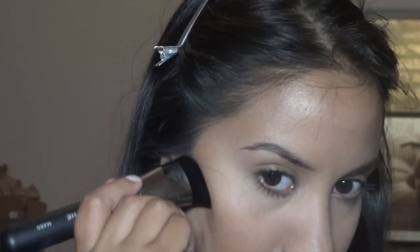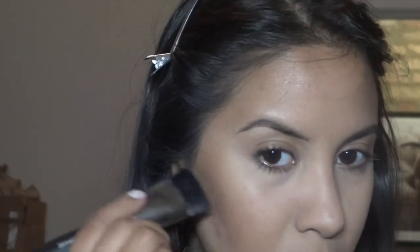I do that and then just blend it upwards. It's hard to see because of this huge pimple that I was just picking at right there.